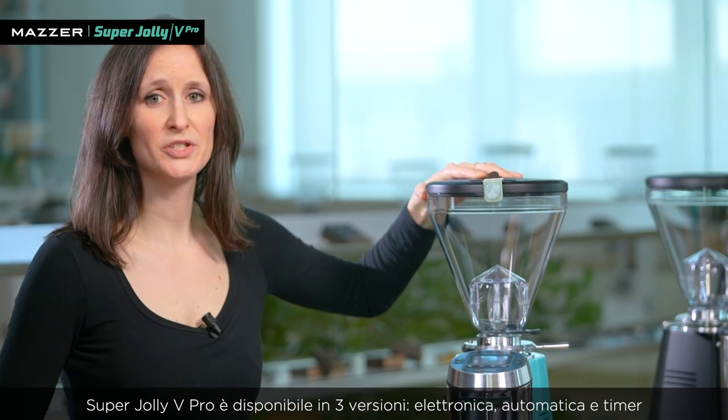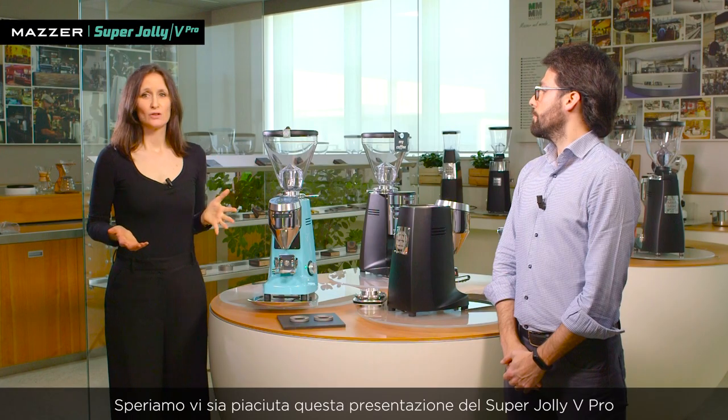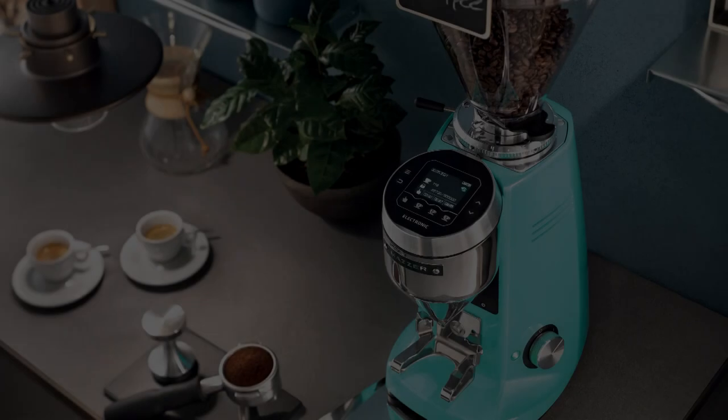The Super Jolly V Pro is available in three versions: electronic, automatic, and timer. We hope you've enjoyed this presentation of the Super Jolly V Pro. You can already place your orders as the grinder is now in production. Hope to see you all soon in person — keep in touch! Ciao!